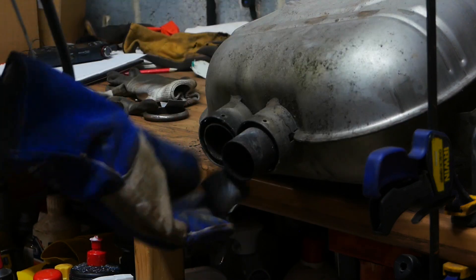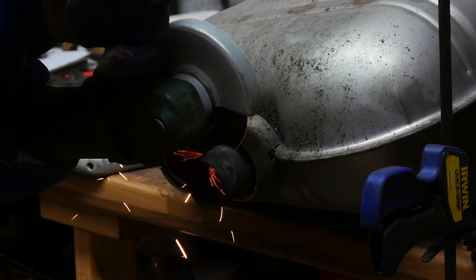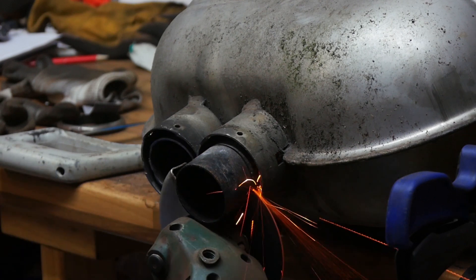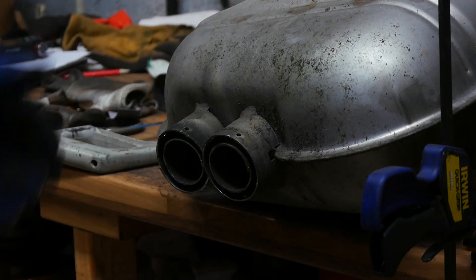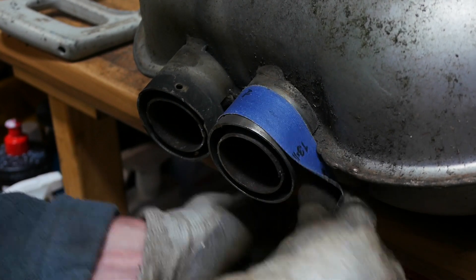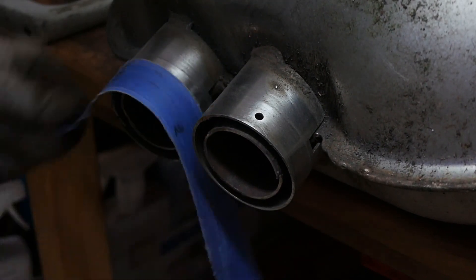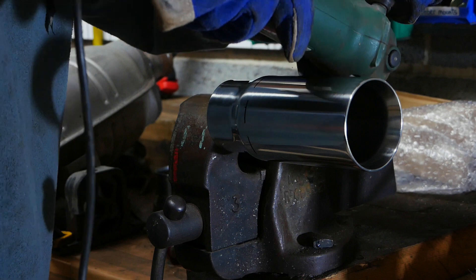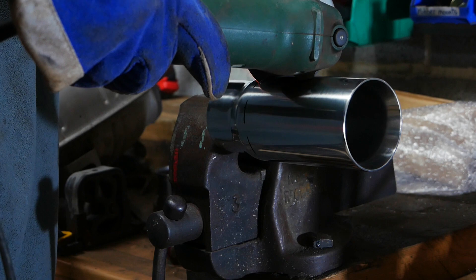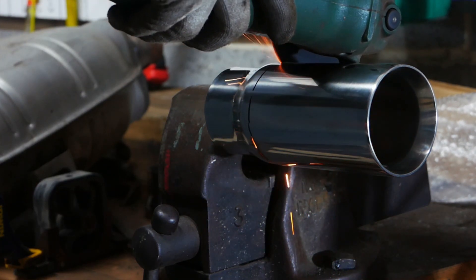I'm using an angle grinder to cut those pipes off flush. I know it might make a difference to the resonance or sound of the exhaust, but I just don't want to see those dirty black pipes up inside my nice stainless steel ones — that's why I've made this decision. Now I'm cleaning up the stainless steel area of the back box because I know I'll be welding here when I do my BMW exhaust tip install. It's time to cut the new exhaust tips down to length so they protrude the right amount past the bumper — again, out with the angle grinder.